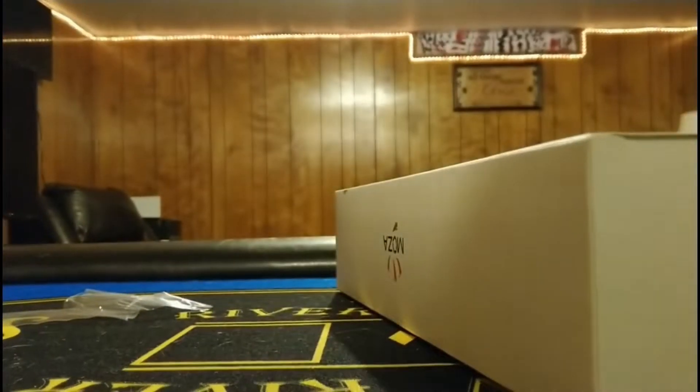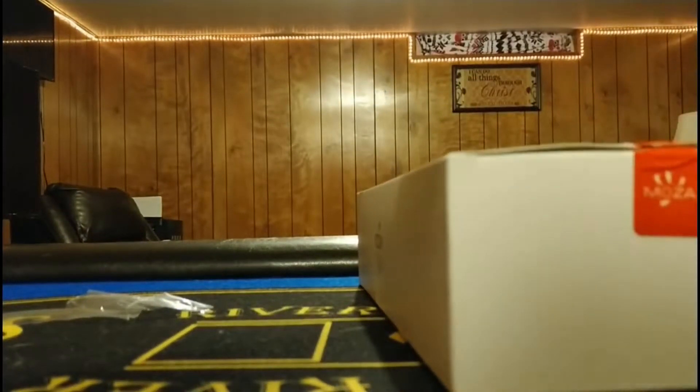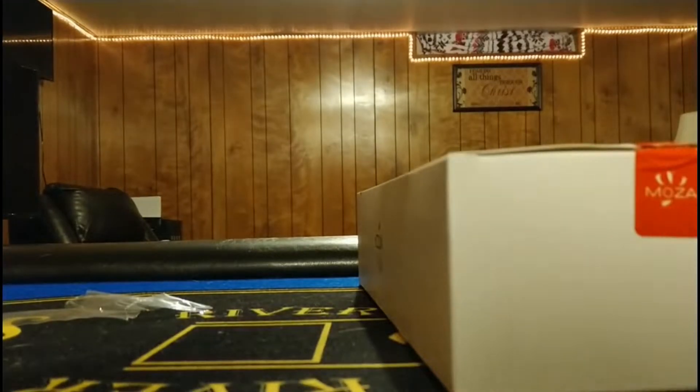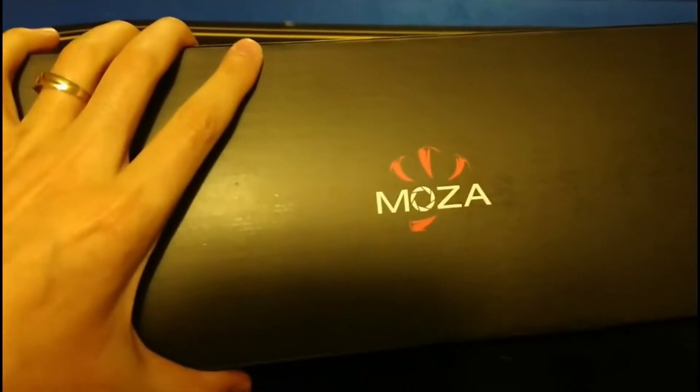Okay, nice little seal there — says Mosey. Just broke the warranty — just kidding, I don't know what the warranty is on this, probably has a good one. Let's pop this open and dump it out. It's nice packaging right there — Mosey.